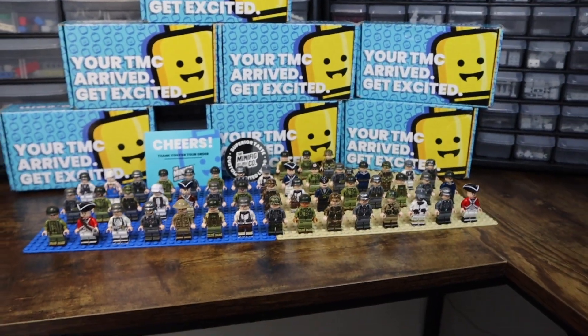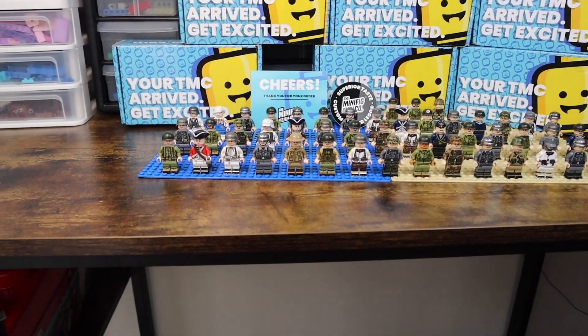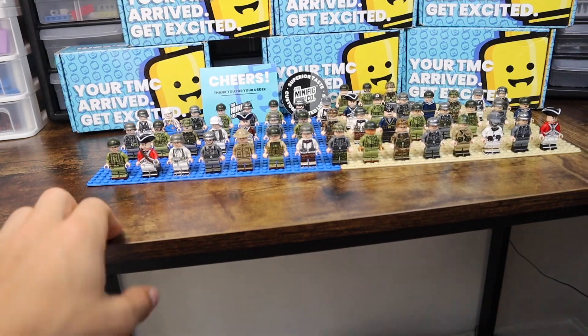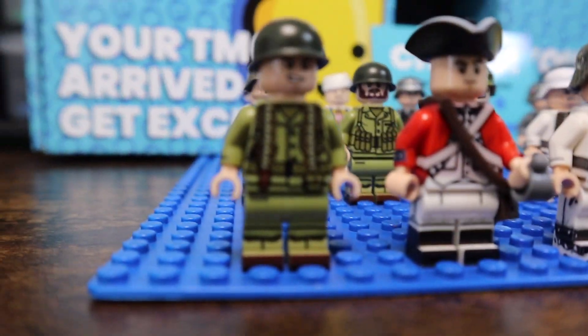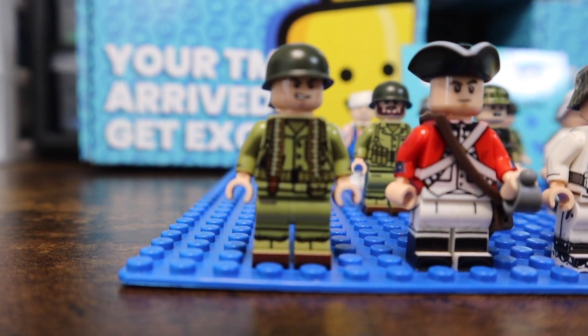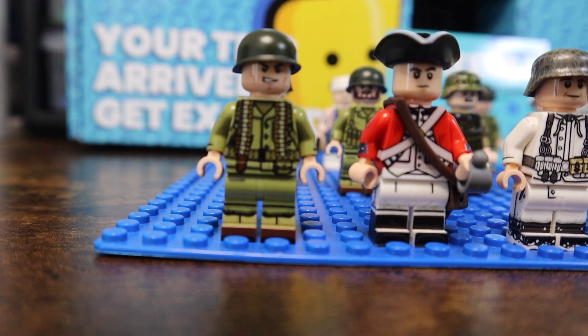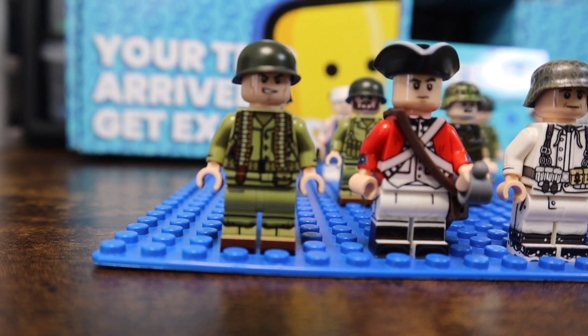Alright, so here is the entire collection right here. We're going to go ahead — I think we'll start left to right up each row of minifigures, so we'll start over here.